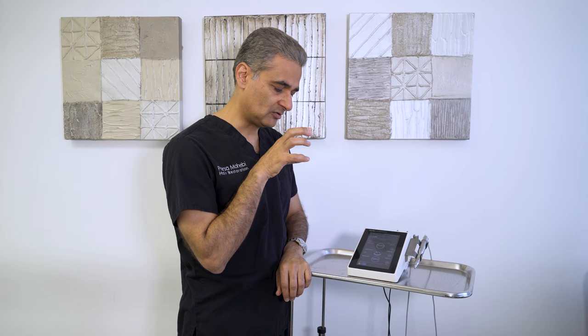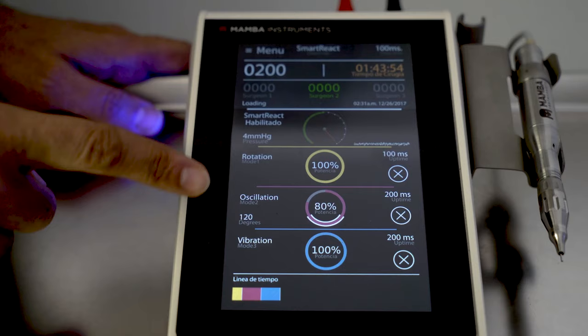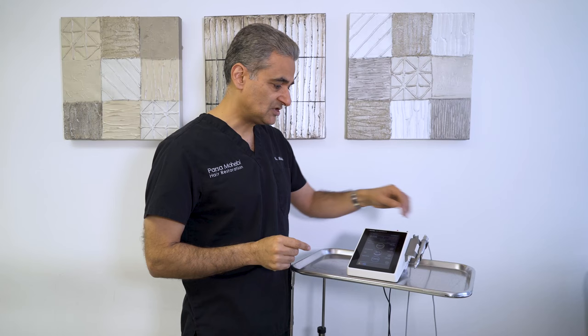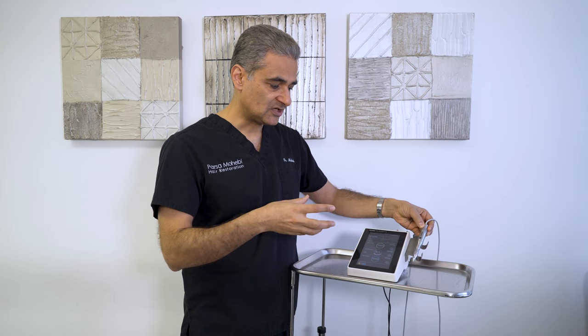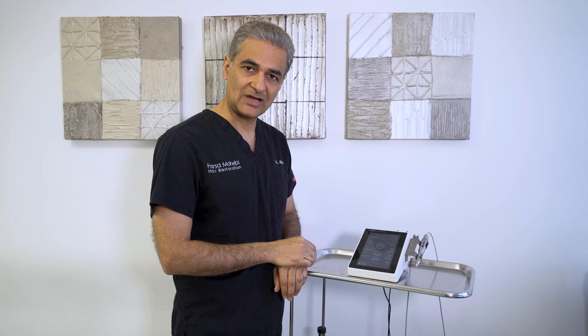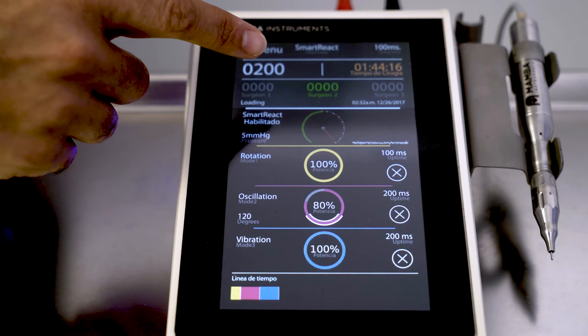When I start the machine, it cuts through the more superficial layers with rotation, then oscillation, and finally vibration. The machine has a handpiece equipped with a suction device. As you cut through the skin, the suction can pull the graft in, so you can adjust the angle of the graft and help ensure better quality grafts.